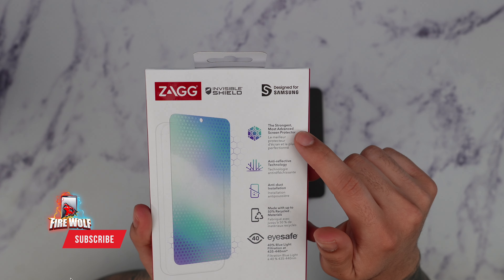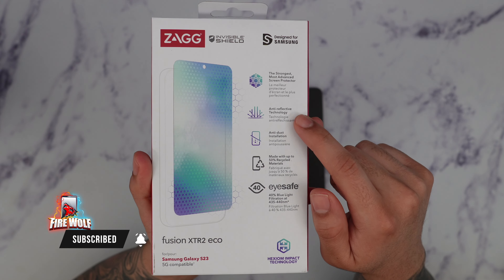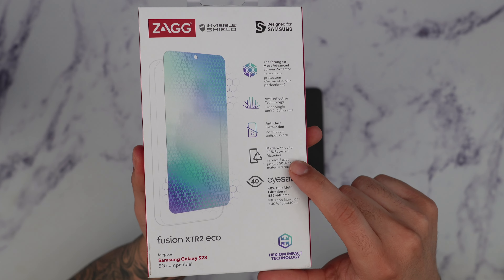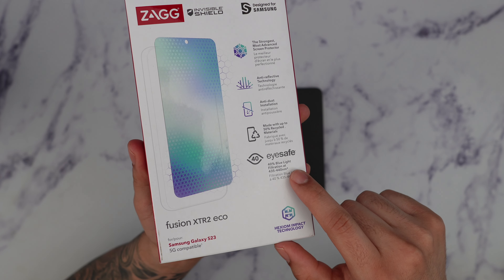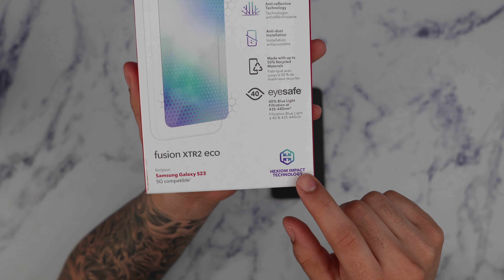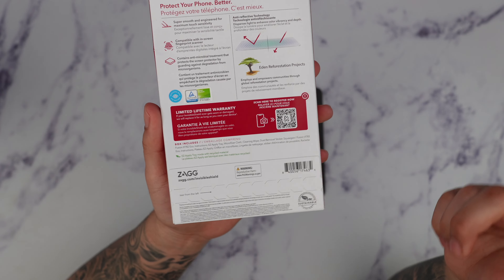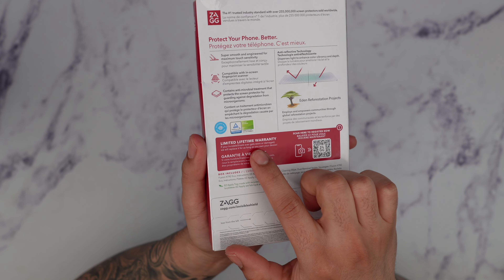The XTR2 is Zagg's most advanced screen protector with anti-reflective technology. It comes with anti-dust insulation, it's made up of 50% recycled material, and it comes with a really nice 40% blue light filtration filter which blocks out harmful blue lights. We can also see Hexion impact technology on here. And with any purchase of a Zagg screen protector they do come with a really good limited lifetime warranty.